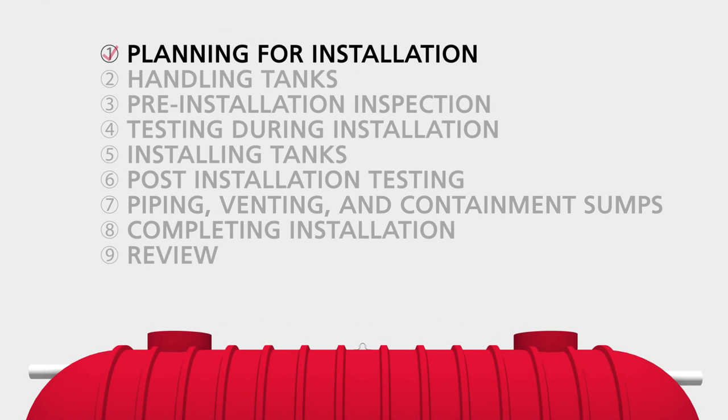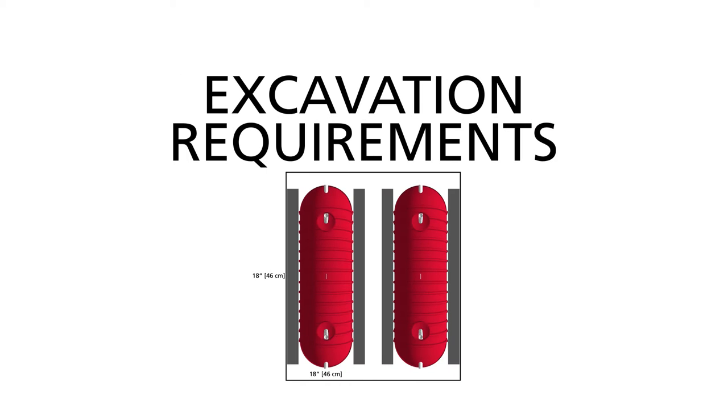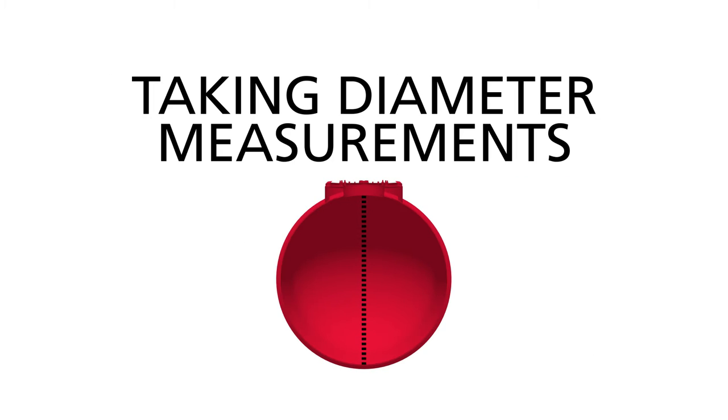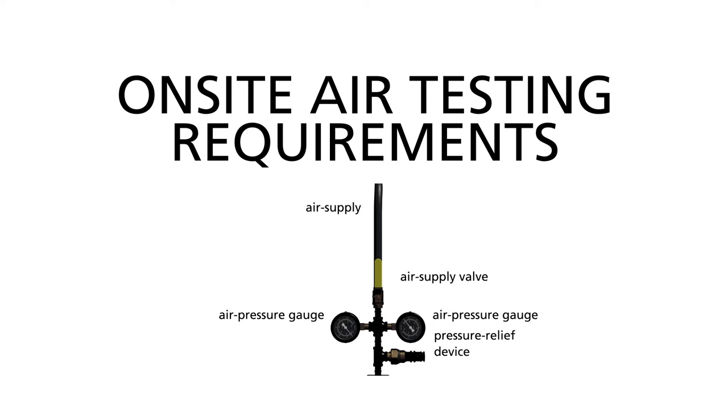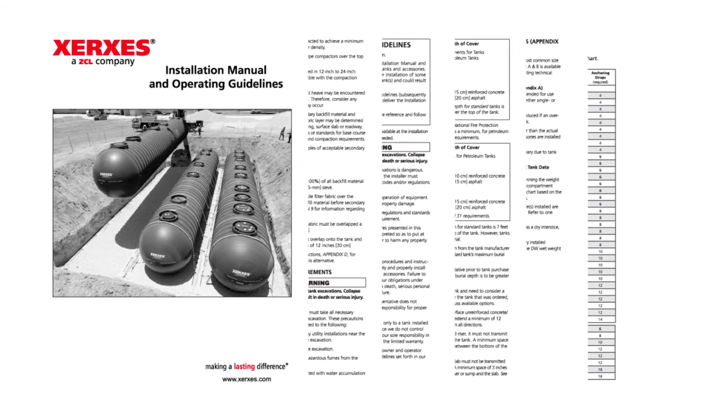Section 1: Planning for Installation. The first portion of this video includes certain topics that should be considered before a tank is delivered. These include backfill material selection, excavation requirements, tank anchoring options, taking diameter measurements, and on-site air testing requirements. Refer to the Table of Contents in the Installation Manual for the particular section where these topics are discussed in greater detail.